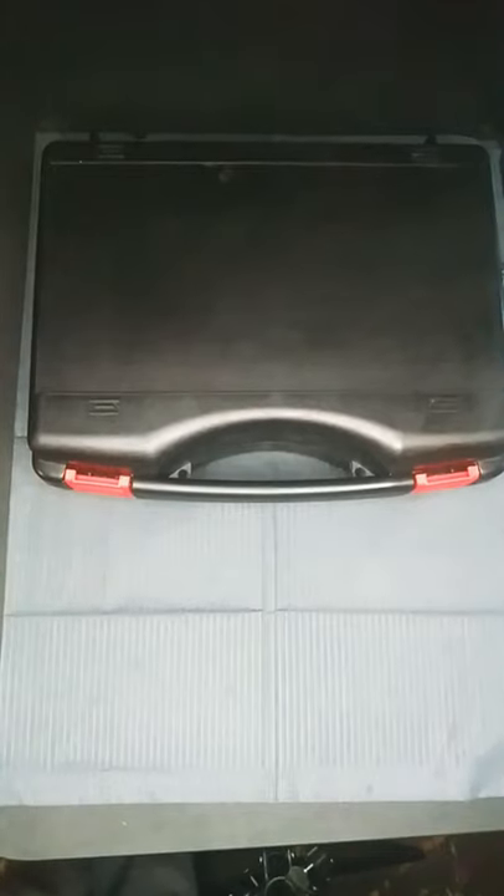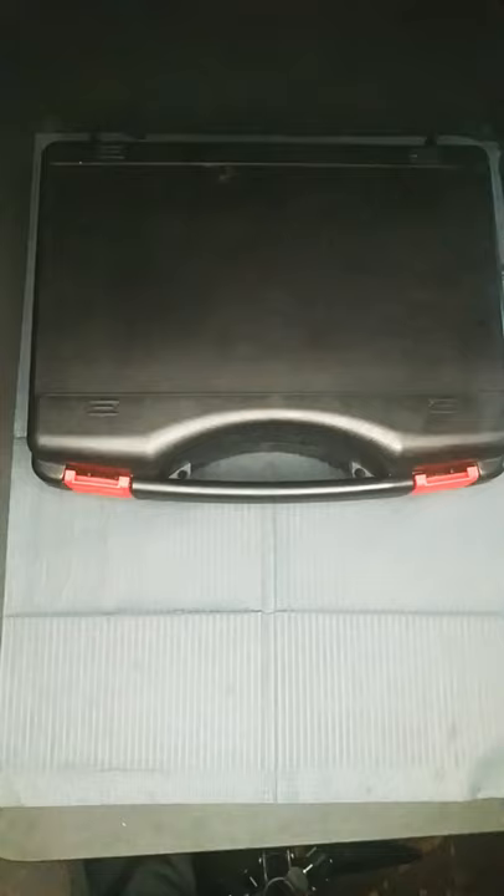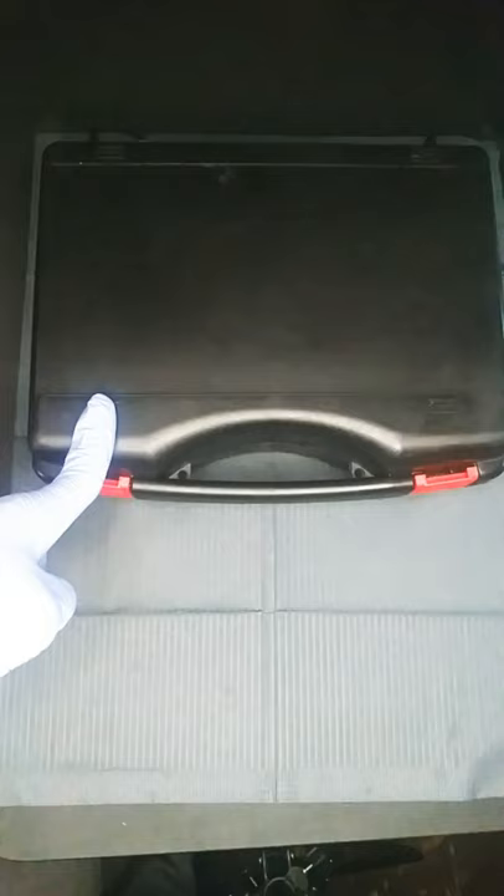This is a review on the Auditor tattoo set purchased from Amazon. Before we get into it, this is my first review ever. I decided to do this because there are no reviews on this set — I'll call it a kit throughout this video, since that's what it's advertised as. These are machines, they don't kill people.